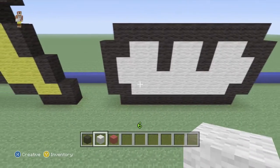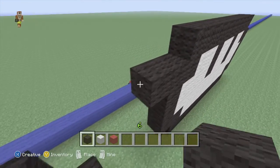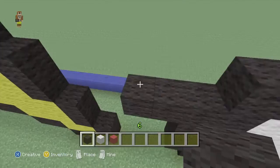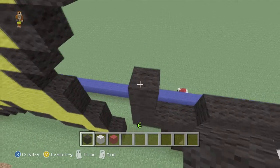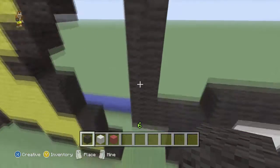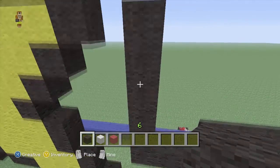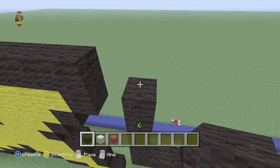So there's the bottom bit done. We'll continue going on with the outside. We'll go two out and six high, so seven in total — one, two, three, four, five, six, seven.